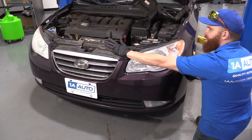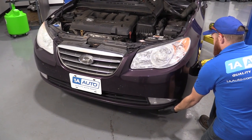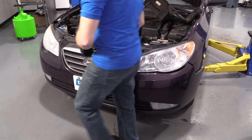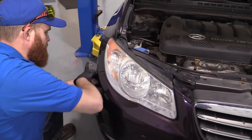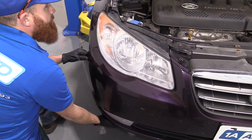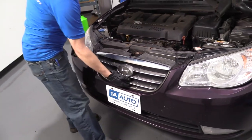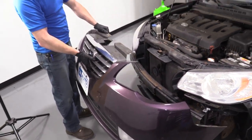So we've got all the bumper cover taken apart as much as we can. Now it's time to just grip it and give it a little tug. Seems like it's sticking. Just try to lift it. And there we are — now we've removed our bumper cover.